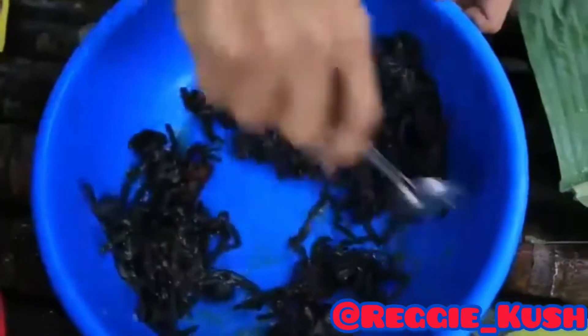Whippin' a brick. You can basically season it however you want.